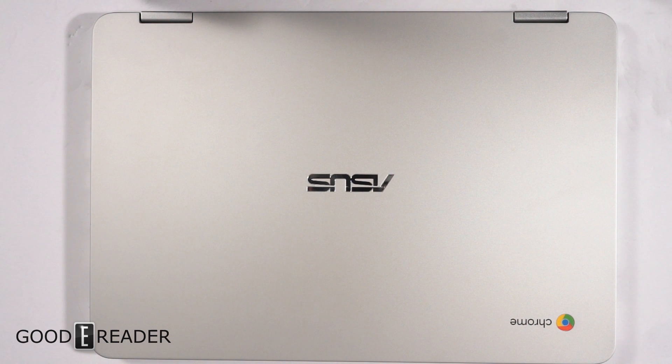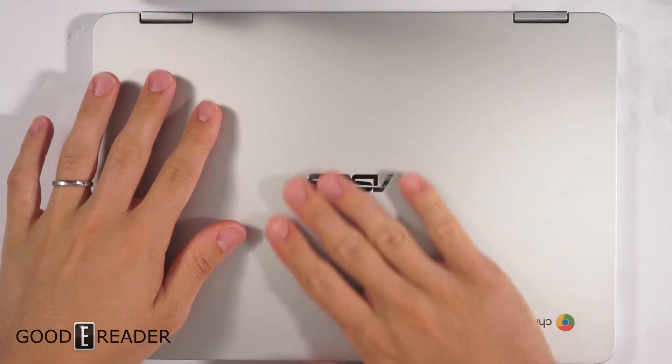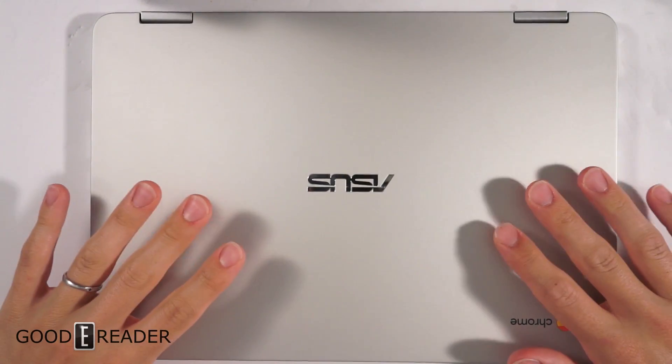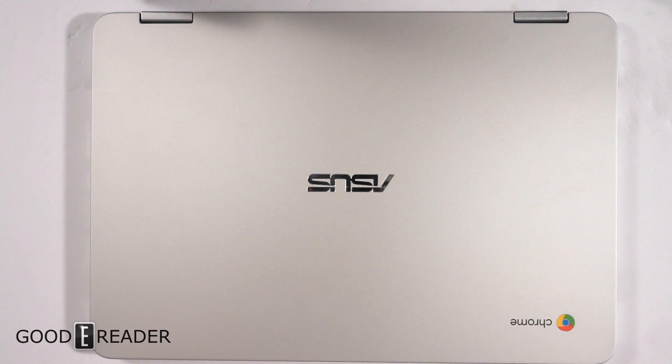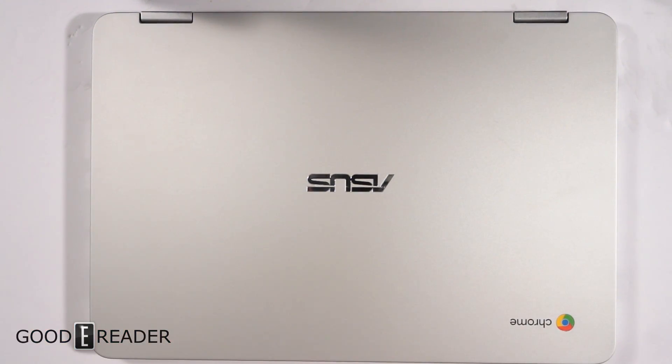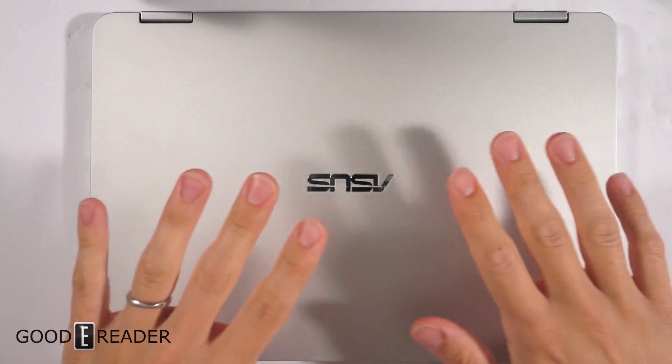Hey guys, it's Peter here with GoodyReader.com, and today we have the Asus Chromebook — this is the C302CA version. A Chromebook is technically a laptop, but it's not a conventional PC. It basically just uses Chrome and the internet to do everything. There are some offline applications, but pretty much it's internet reliant.